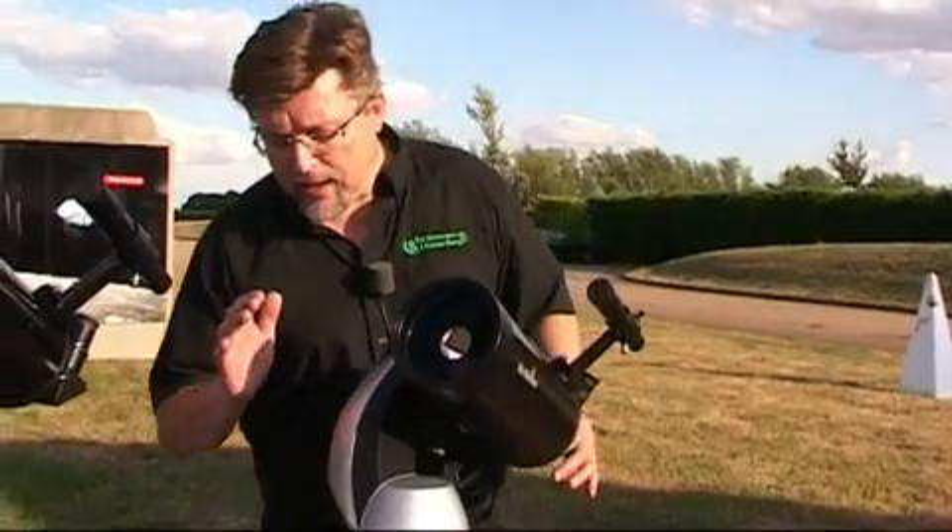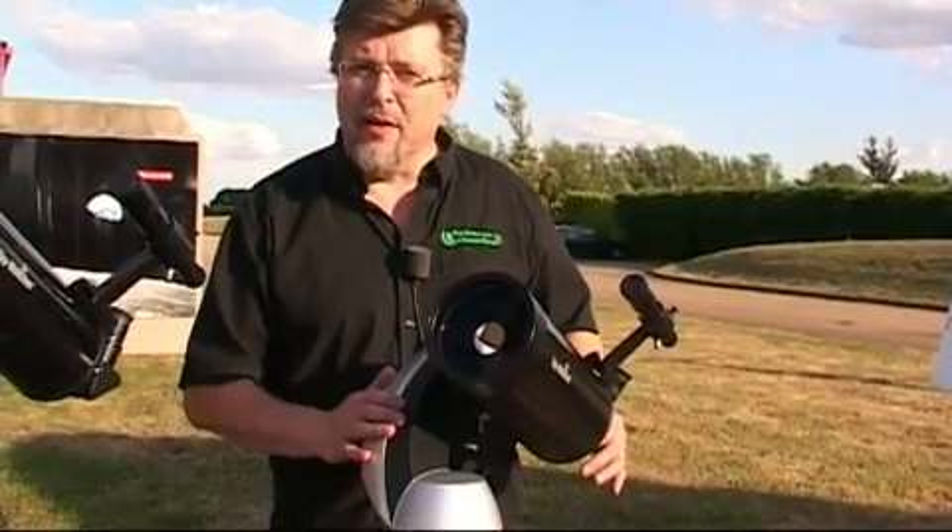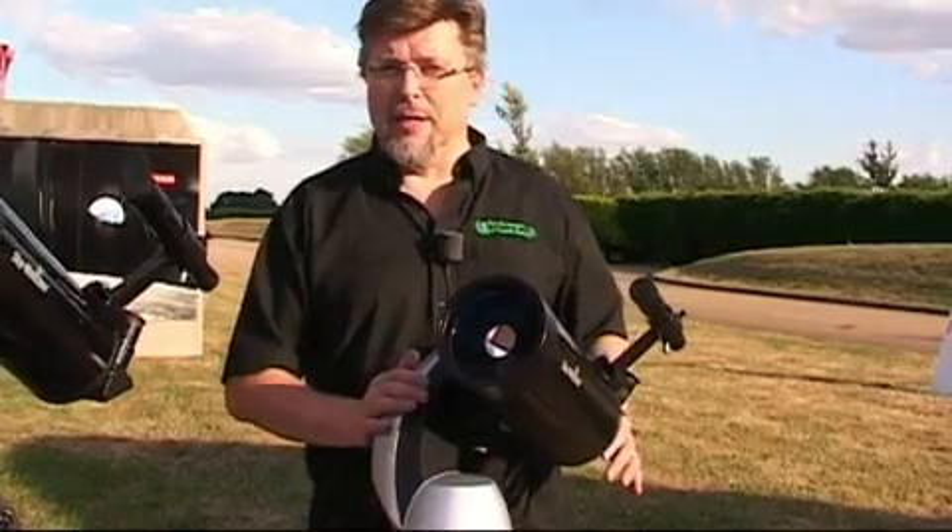When it gets dark in a little while, we'll get the handset going and show you how that superb computer system actually functions.